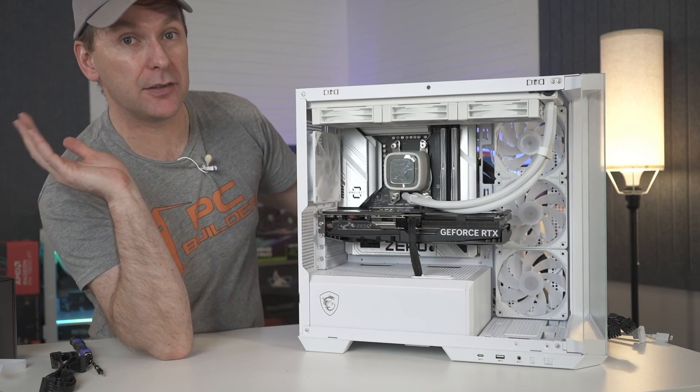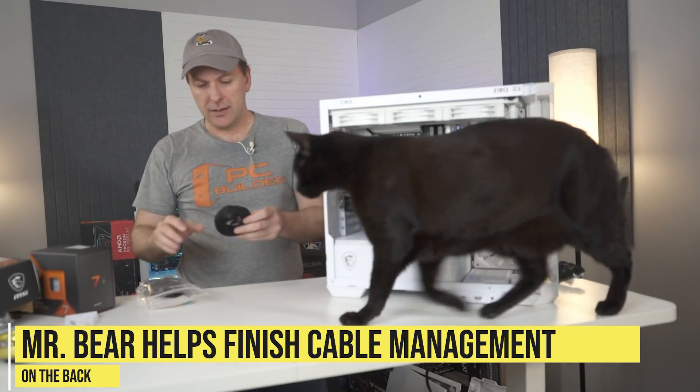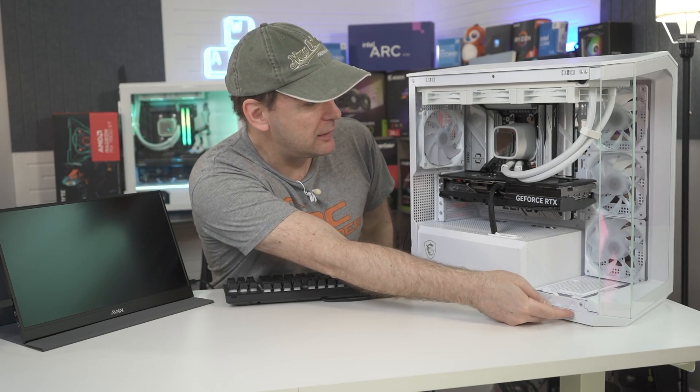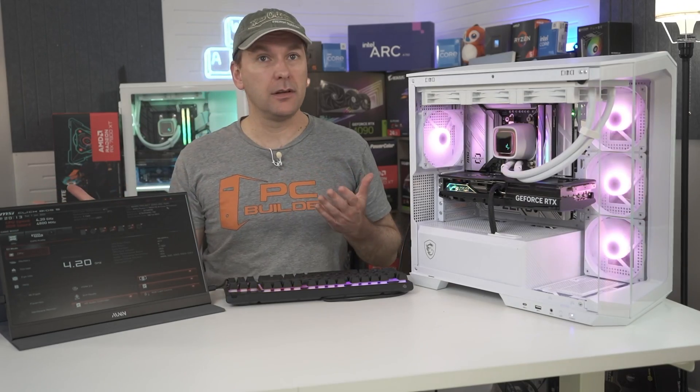Let's see if it posts. PSU on, pushing the power button — and there it is! Ta-da!